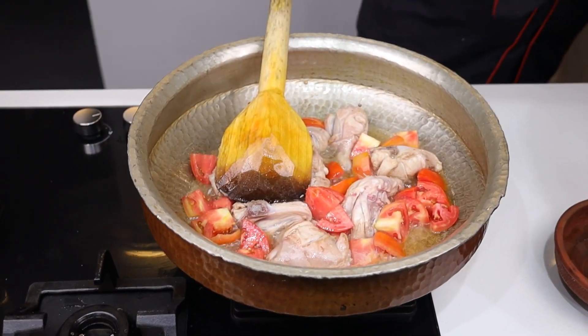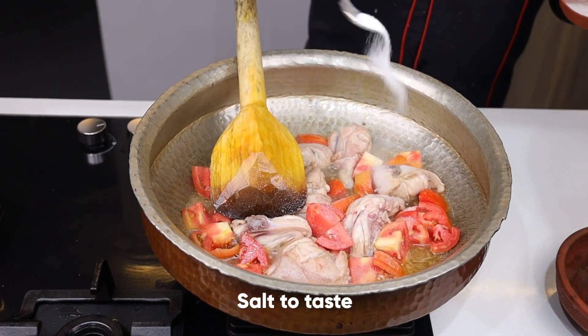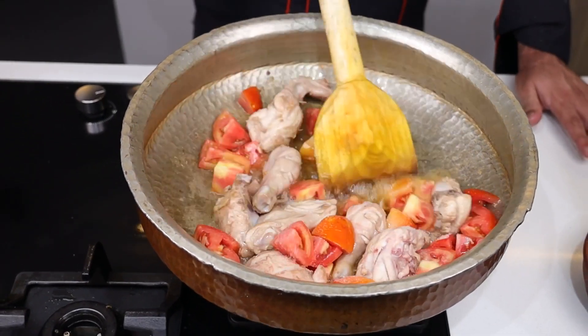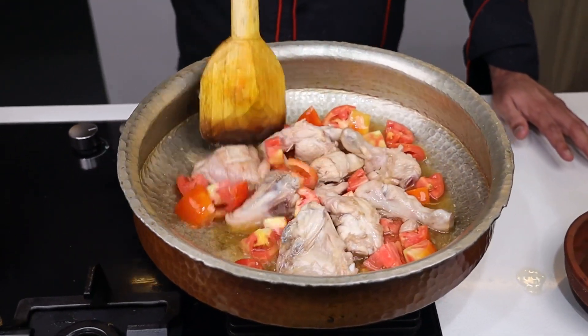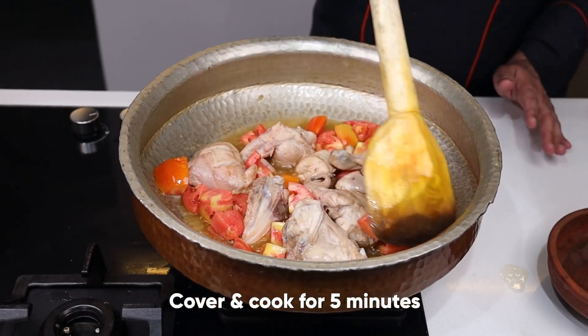And then I will add numak (salt) in it. The salt will be added according to taste. I will cook this for 5 minutes so that the tomatoes will be softened in the steam.